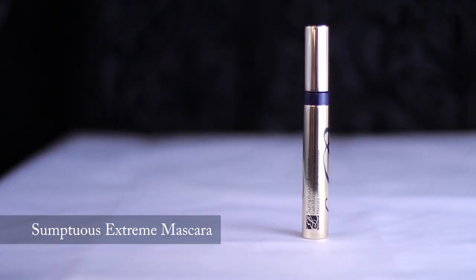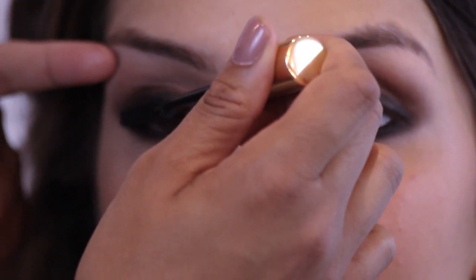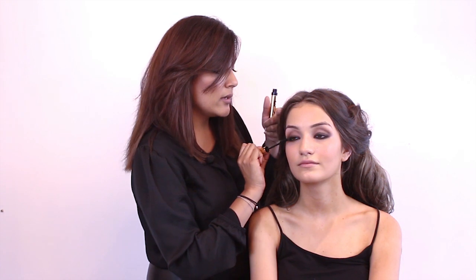I've prepped her eyelashes with a little black primer and allowed it to set — this will enhance her eyelashes, moisturize them, and give her the lift she needs before I put the sumptuous eyelash mascara on. When putting mascara on, especially for this look, it's really important that the eyelashes are separated and don't look too clogged up. The wand's dense bristles work directly into the lashes — take it in a zigzag motion, separating them individually.